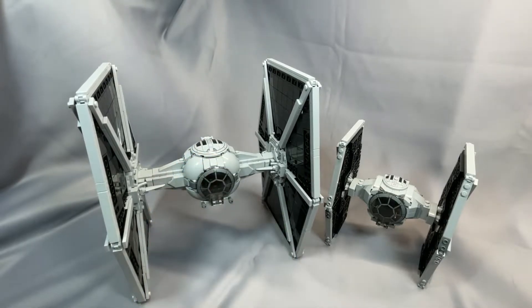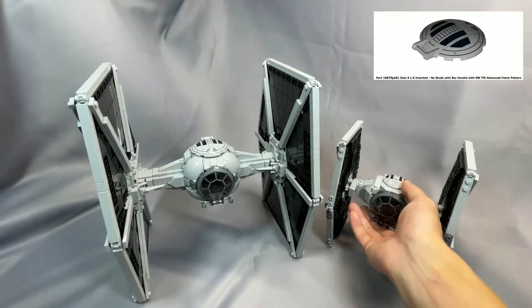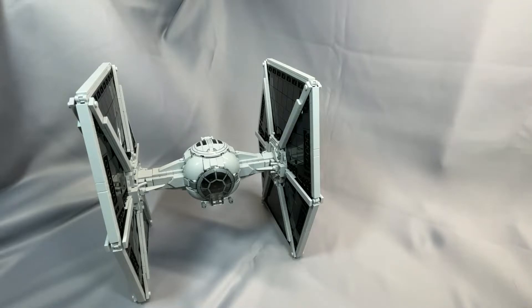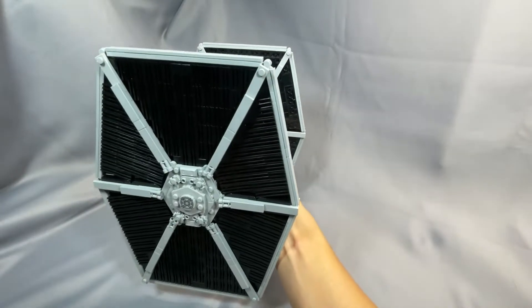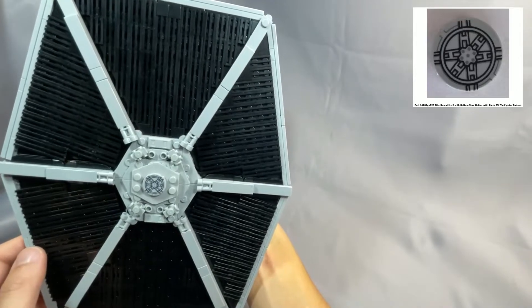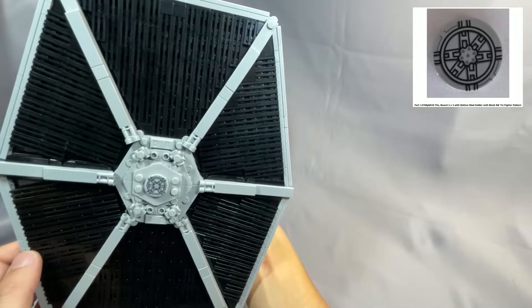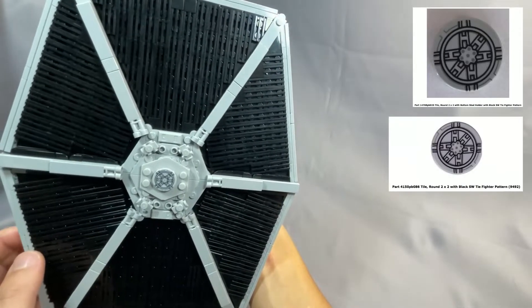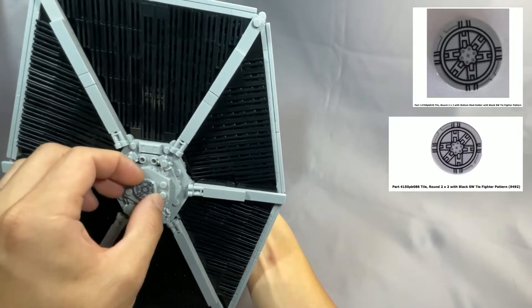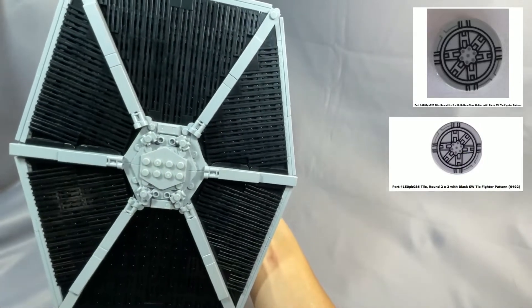The second recommended substitution is swapping out the printed top dish, Part 18675-PB01, for the plain version, Part 18675 in light bluish gray. If you've got the printed dish from Vader's TIE Advanced vs. A-Wing, set 75150, or from a previous TIE model, it looks great — but the plain dish certainly isn't bad by any means. The tile round 2x2 with Black Star Wars TIE Fighter pattern, Part 14679-PB025, can be randomly expensive, so make sure you know what you're paying. It's worth trying Part 4150-PB086, the older tile, as a substitute. Otherwise, the model doesn't look terrible leaving this part out entirely, or substituting a plain dark bluish gray round tile, Part 4150.